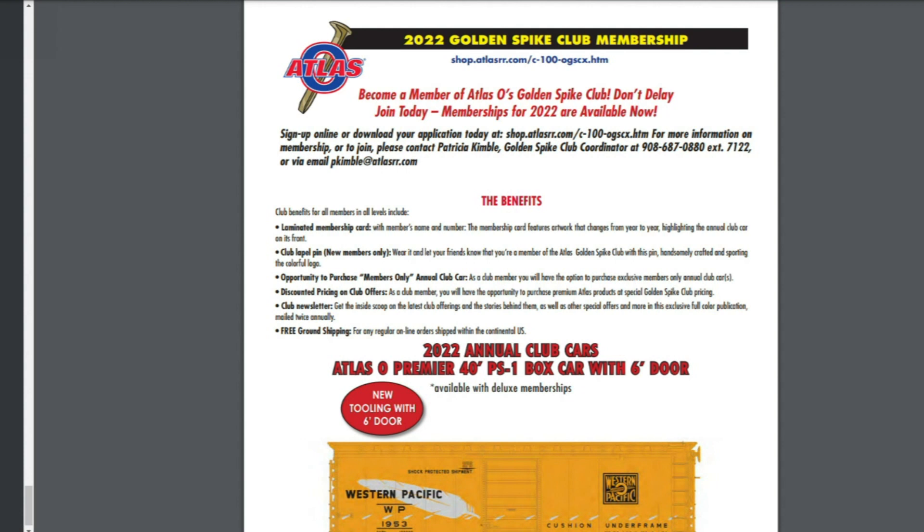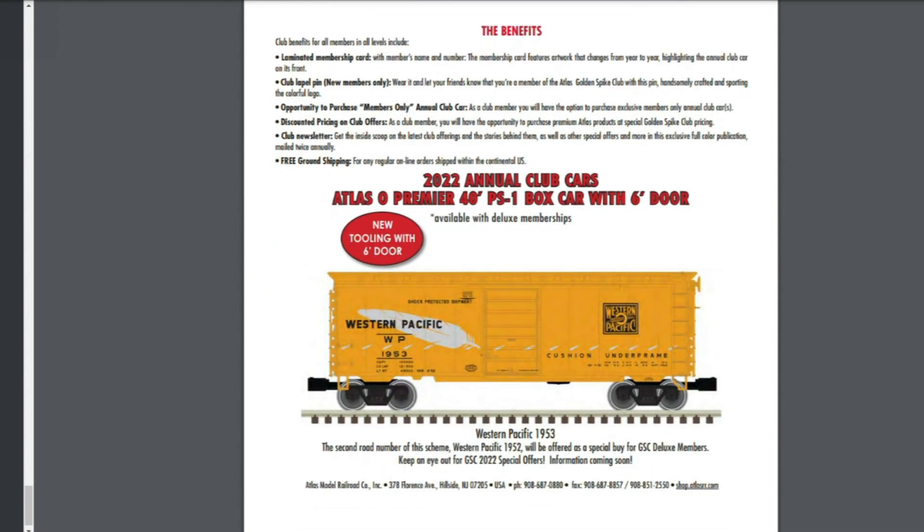Alright, so this is going to conclude looking at the Atlas O Premier catalog — a lot of stuff from the former MTH Premier lineup. We'll see you guys next video. Thanks a lot.